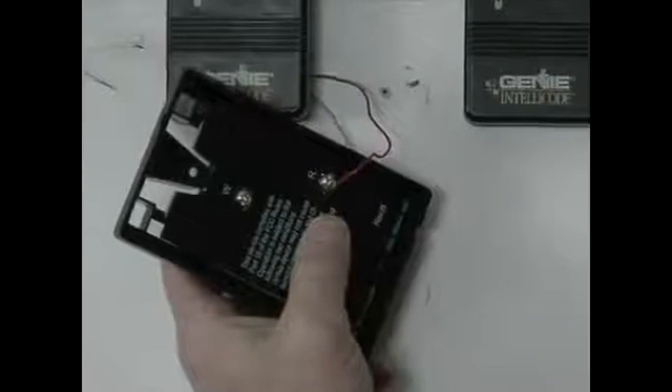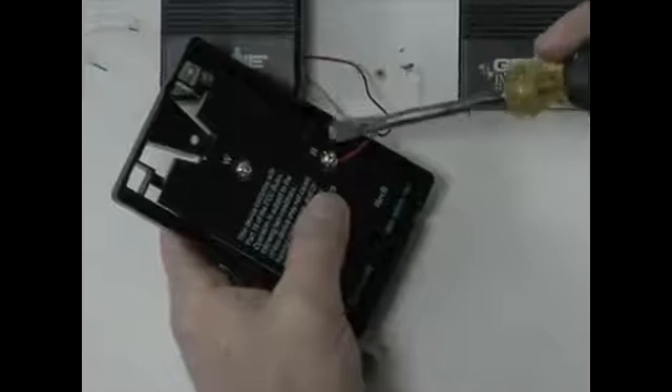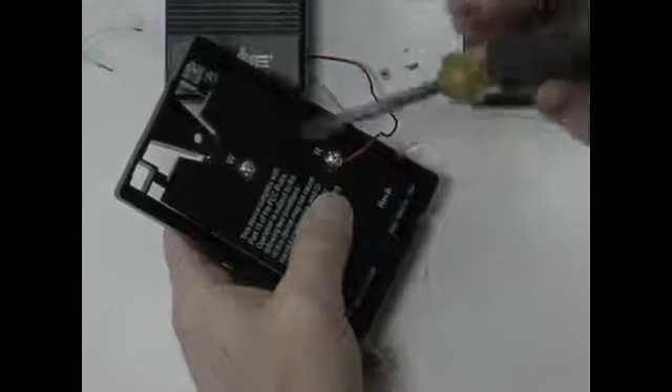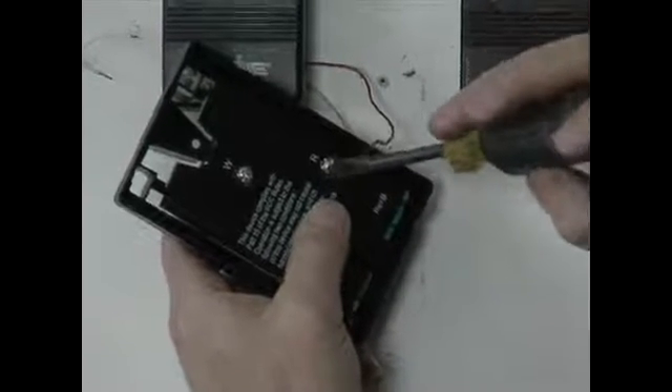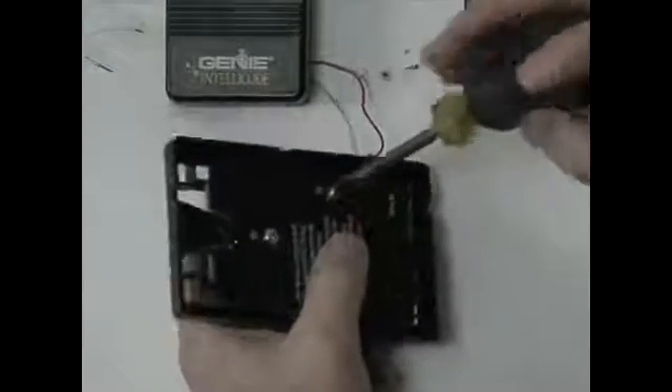Whenever you're connecting any wires like that, you always want to bend the wire so that it's in the direction that you're screwing the screw in. That way it can tend to tighten rather than loosen when it comes out. Then we put the white wire in in a similar manner — so that when you twist it, it's in the clockwise direction.